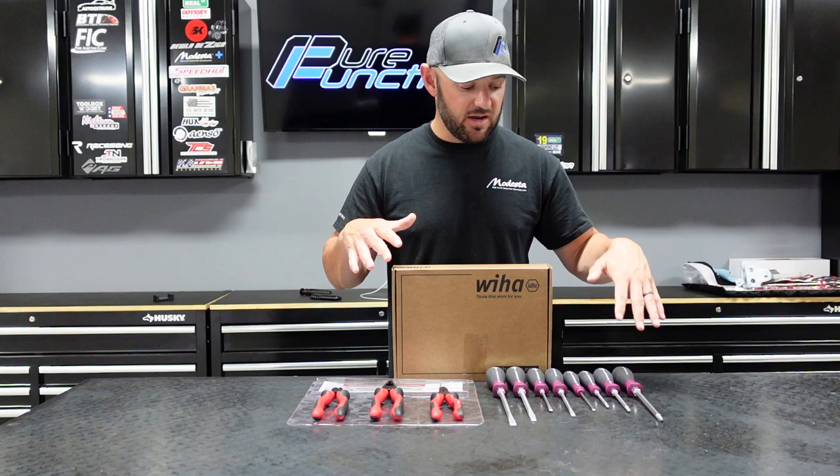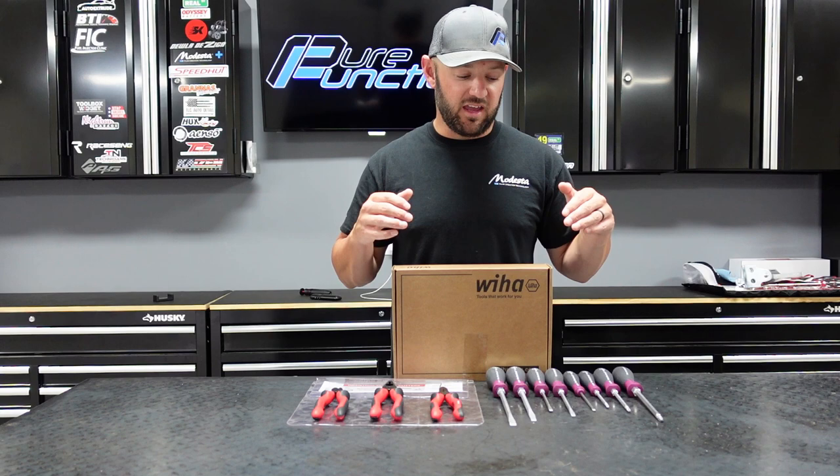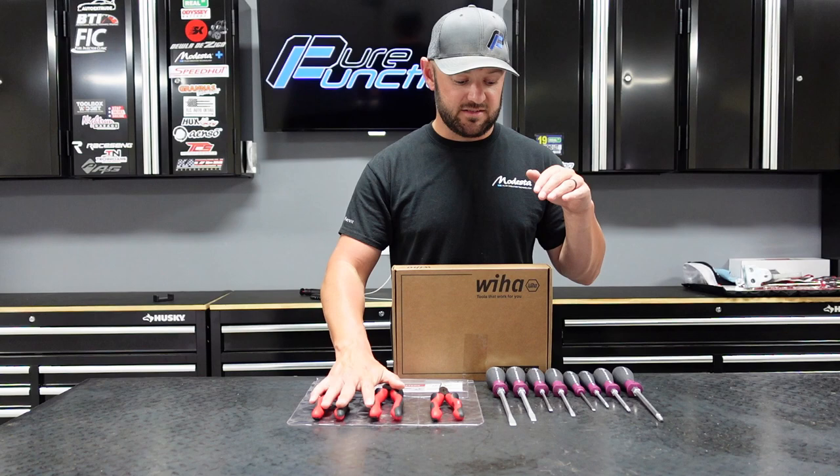For today, I'm going to go over a couple of the tools they've sent me here, which has been their screwdrivers and a couple of their pliers sets. I kind of go a little bit in review and show the real big quality and the reason why I really like these tools. I played around with them a little bit, and the screwdrivers are by far my favorite thing. I do like their pliers and their side cutters here, but these screwdrivers — let me just show you.